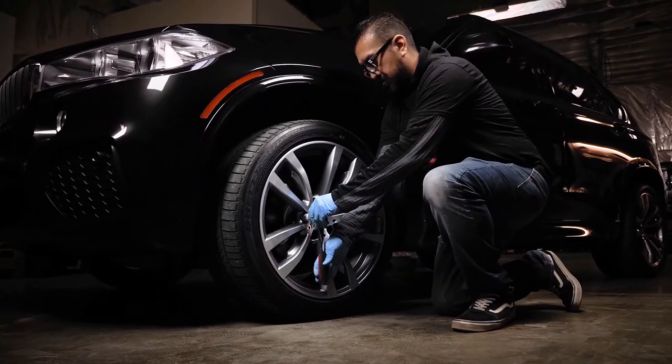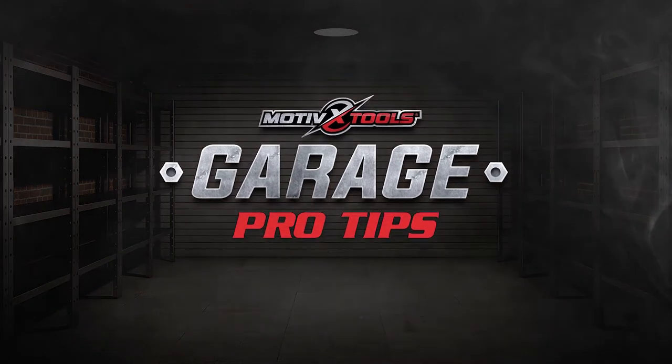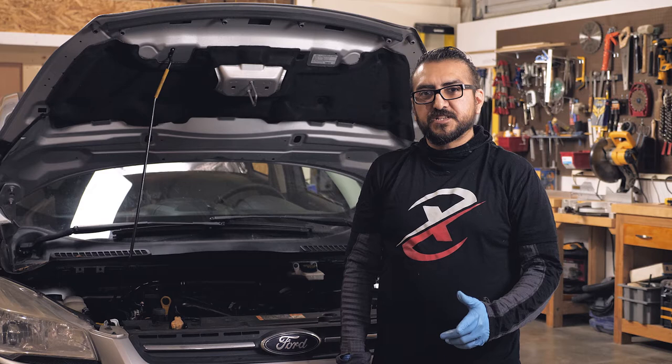Hey, this is Gabe, here to bring you a pro tip from Motovex Garage. Here's a tip for you guys.